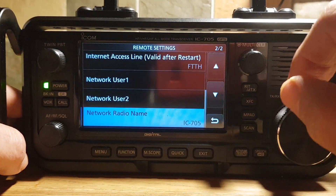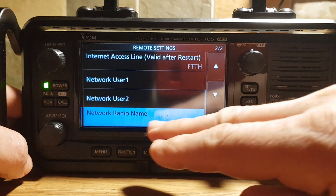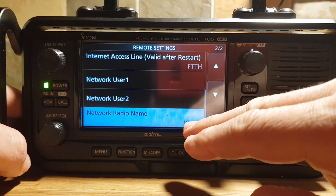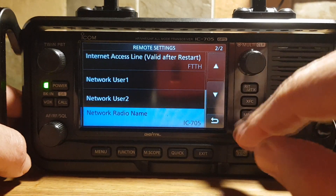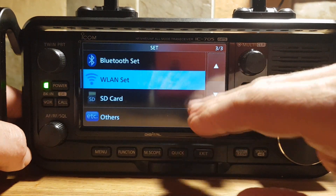It's just worth bearing that in mind. Also, you can give the radio a name. I've given it the name IC705, but if you get confused with the two, give it a different name to your wireless LAN.